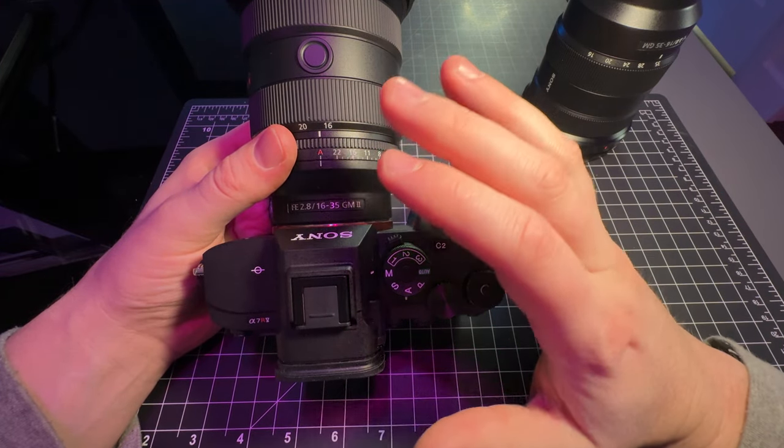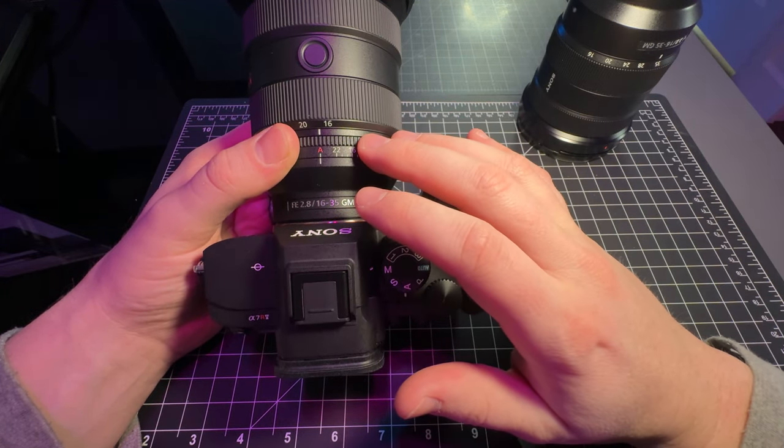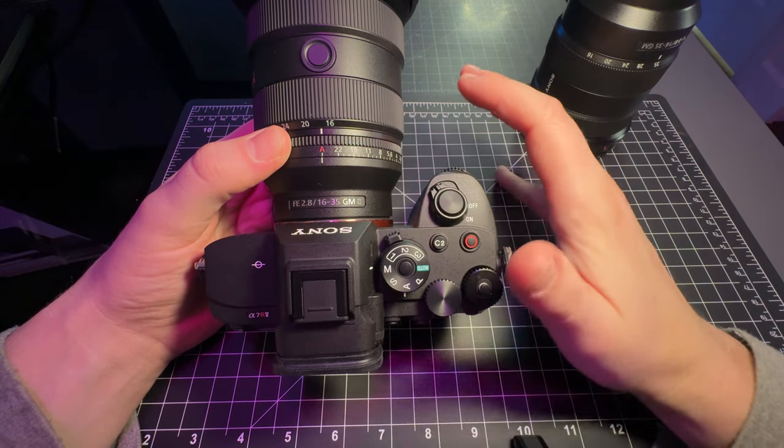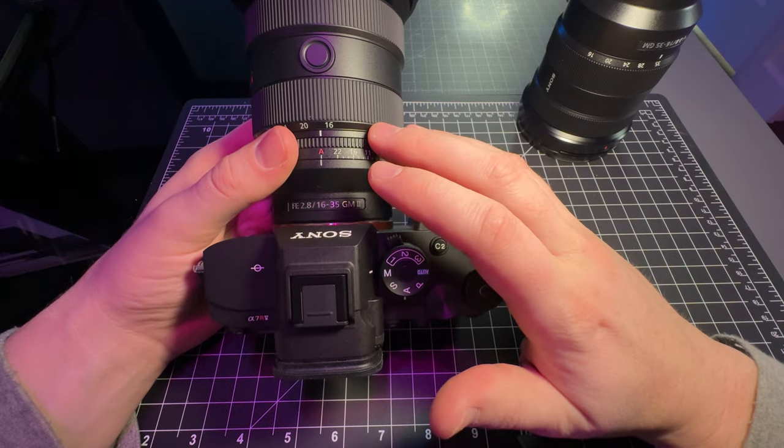Another reason this is so important is that by doing it this way, you don't adjust the brightness of the shot or anything else — you're really just adjusting the depth of field.